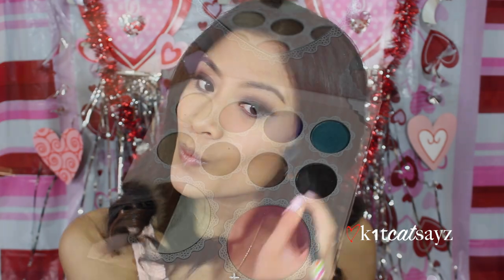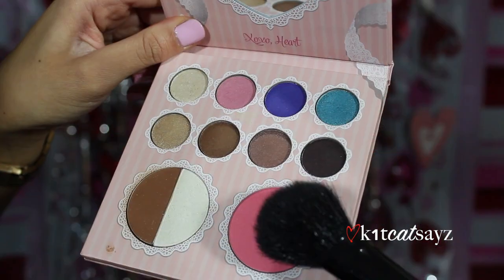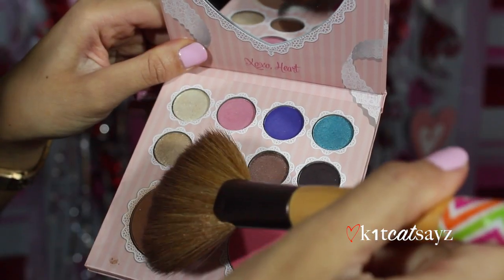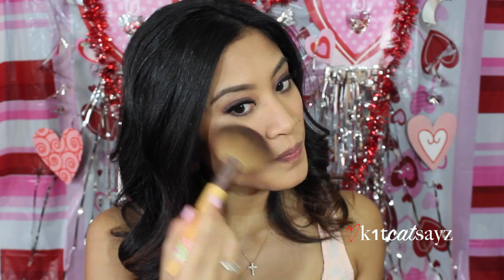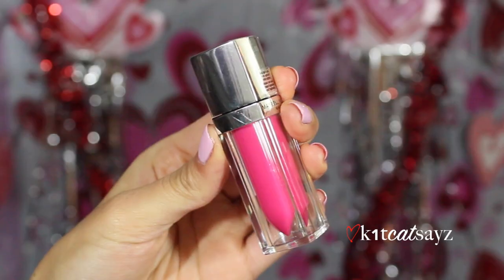Taking my That's Heart eyeshadow and blush palette, I'm using the bronzer to contour my face — a little bit goes a long way, so you don't want to use too much. Now I'm taking the pretty pink blush from the palette and applying it on my cheeks for a nice rosy flush. Then I'm taking the highlighter and applying it right above my cheekbones and down my nose for a nice glow.